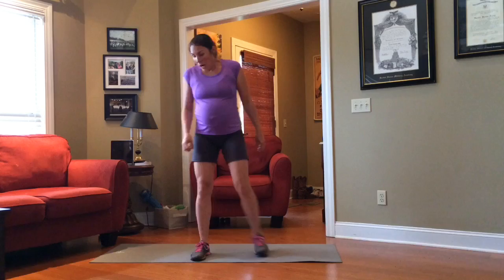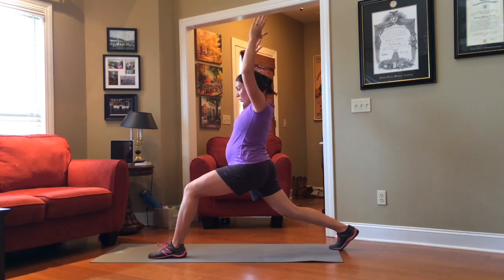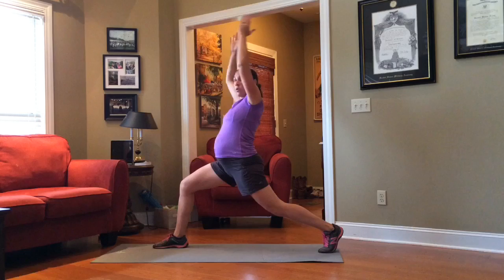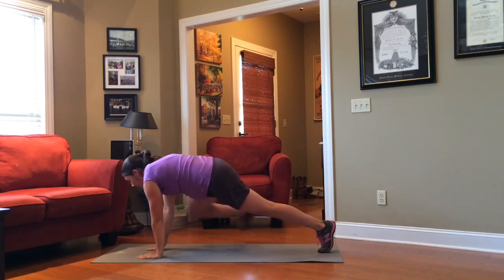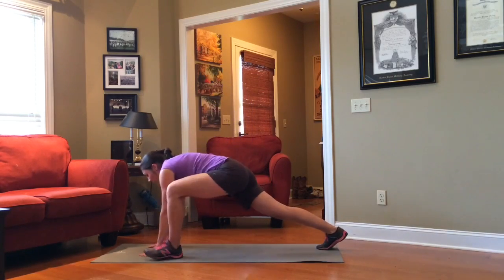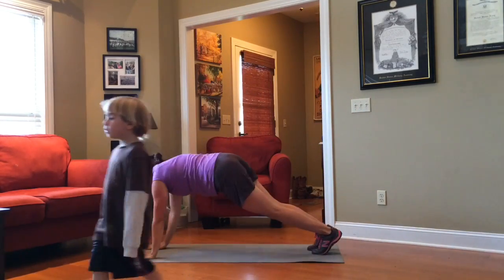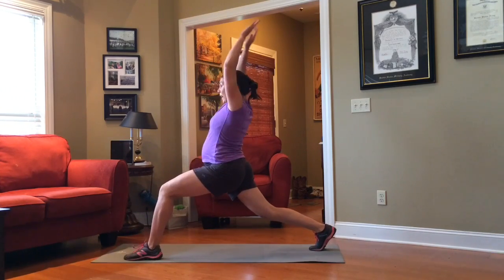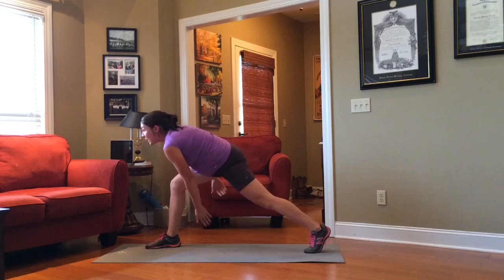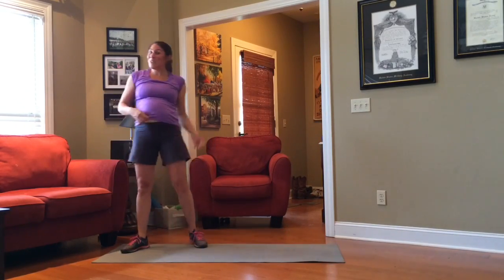For this next one, come into a runner's lunge with your hands on the inside, and you're going to come up into a warrior two. Regain balance, hold it for a second, come back down, and switch legs. Come up into warrior two again, regain your balance, come down, and switch legs. Keep your hands on the inside of that foot — that's what's called a runner's lunge. This is a good thing to do after your heart rate's elevated; we're really isometrically working those legs while still staying active.